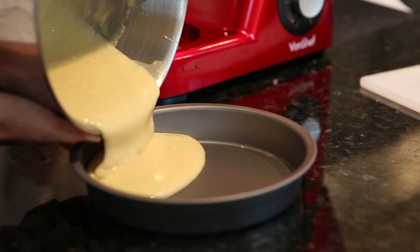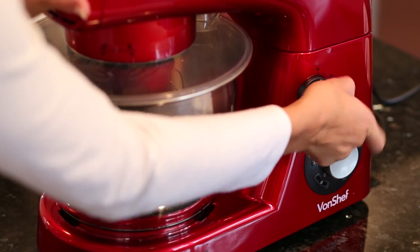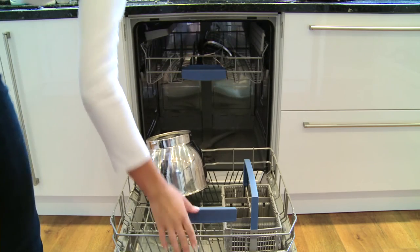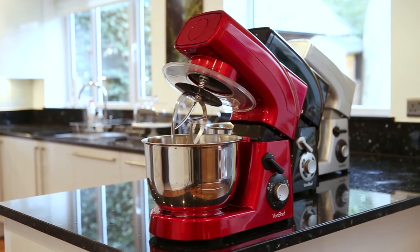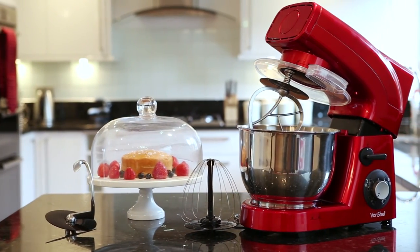The VonChef stand mixer is ideal for helping bake your favorite type of bread or for creating a large birthday cake for a loved one. The mixing bowl is dishwasher safe, making for really easy cleaning. When you want to add versatility and functionality to your kitchen, choose the VonChef stand mixer.